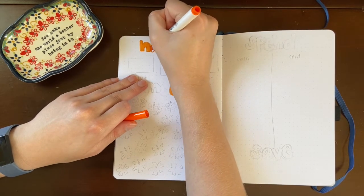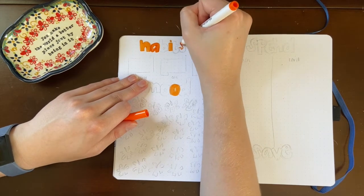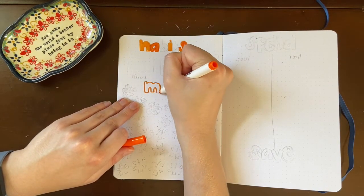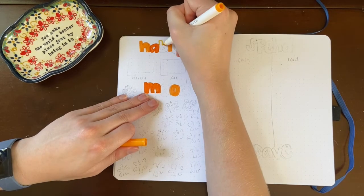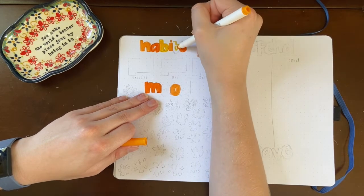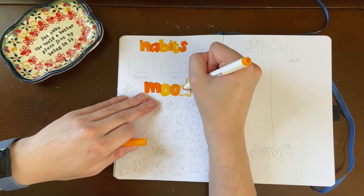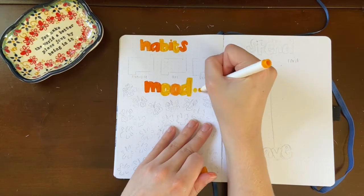Moving on to my habit and mood tracker spread — same headings as always and same three habits: exercise, art, and stretching. I'm not sure with moving whether I'll get a gym membership or join some sort of classes. When I was at school I had a yoga studio membership so I might look into something like that, because I know I'm somebody who likes to go to classes as opposed to just working out on my own. Those are my three habits and I'll tell you about my mood tracker when we get there.